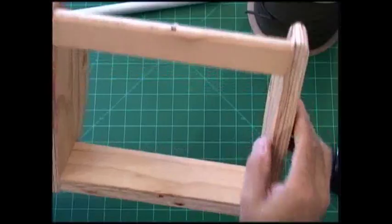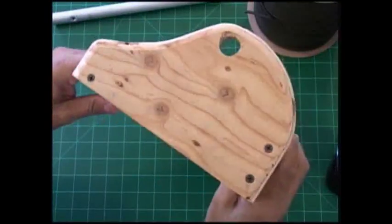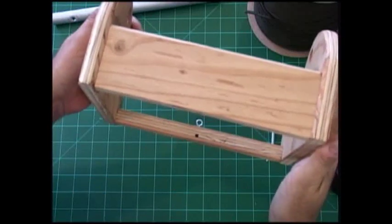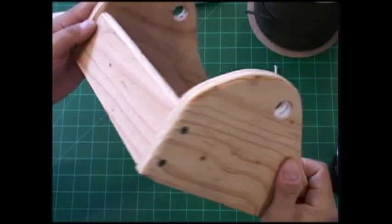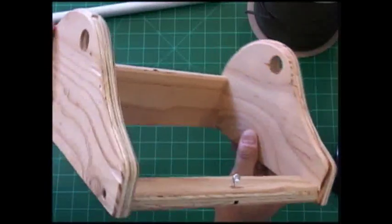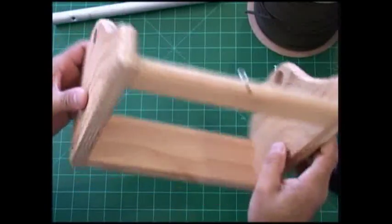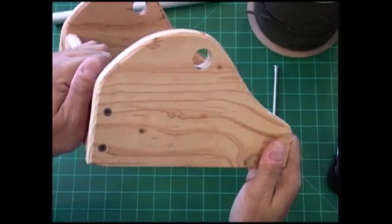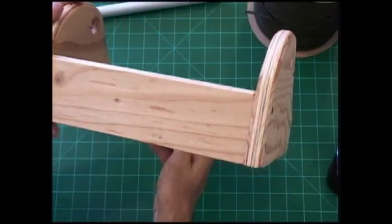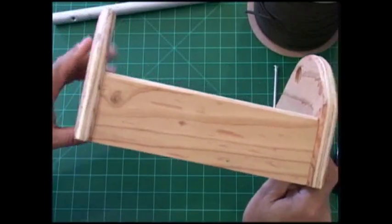So this is what I came up with. Before I go make a really nice oak one, I thought I would ask for feedback from people to see what they thought and what different features they would like to see. These are going to be going on the Etsy store, and I think I'm going to offer them both in plywood and in oak so that it can fit everybody's budget.